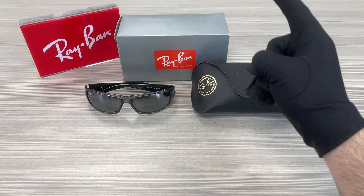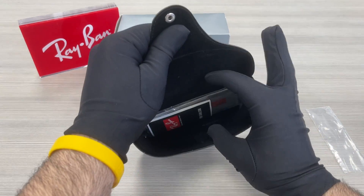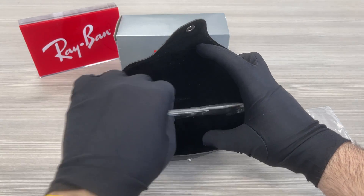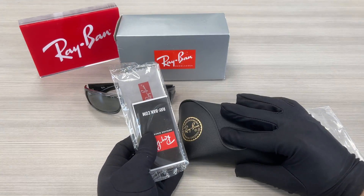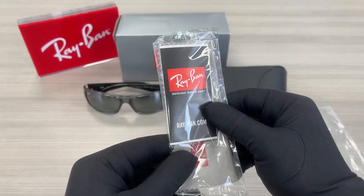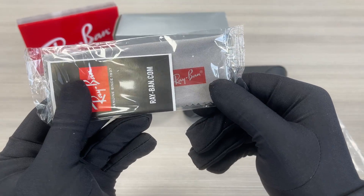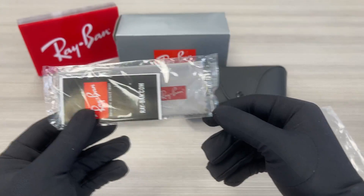This frame does come with a Ray-Ban gift box and a black Ray-Ban case. Inside the case we have a Ray-Ban manufacturer booklet and a Ray-Ban microfiber cleaning cloth.